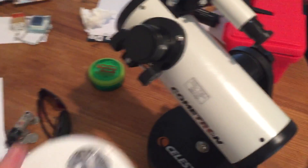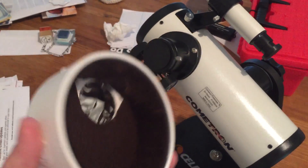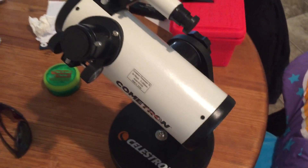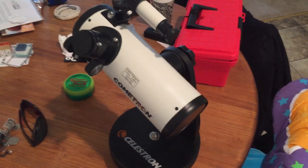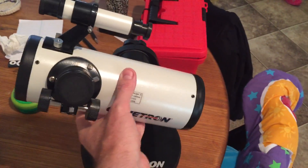I use this particular one for solar observation — I made an attachment for it and I've got a video on that. But for under seventy dollars, this is pretty good, especially for children.